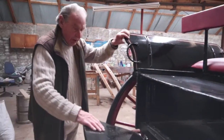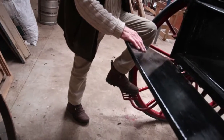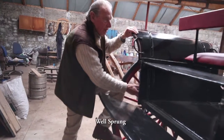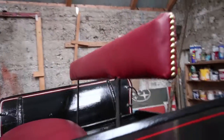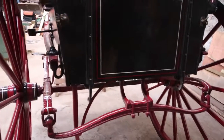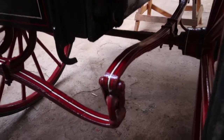You go up here. You wouldn't want to be too stiff. You go up here — three springs.